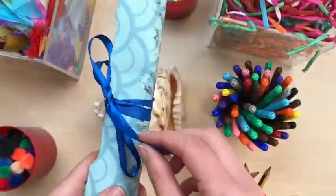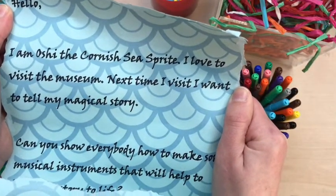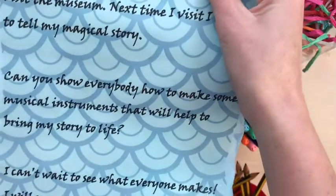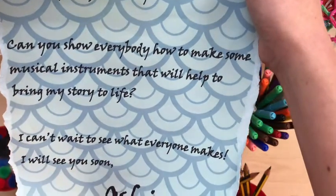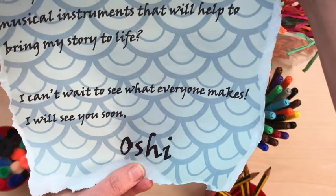Earlier this week I found a beautiful shell. Inside was a letter. It said, "Hello, I am Oshi the Cornish Sea Sprite. I love to visit the museum. Next time I visit, I want to tell my magical story. Can you show everybody how to make some musical instruments that will help to bring my story to life? I can't wait to see what everyone makes. I will see you soon, Oshi."